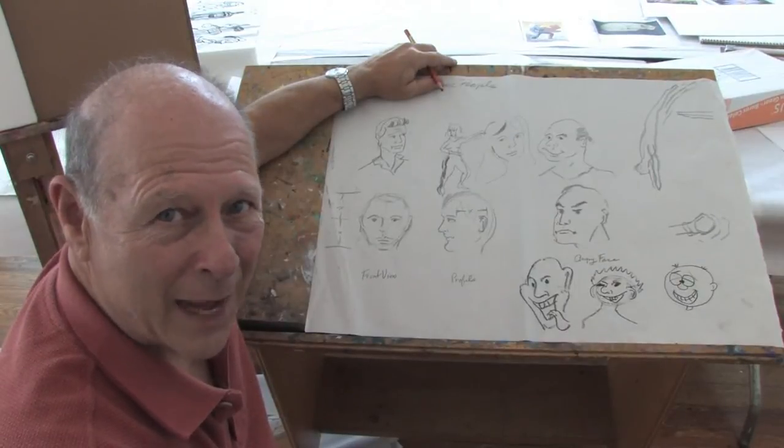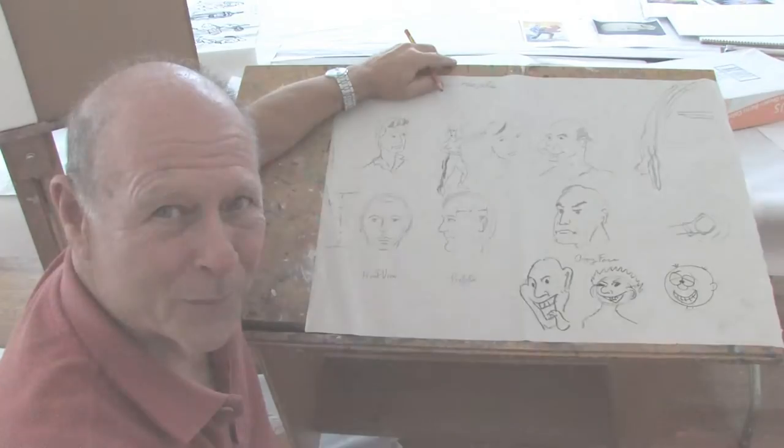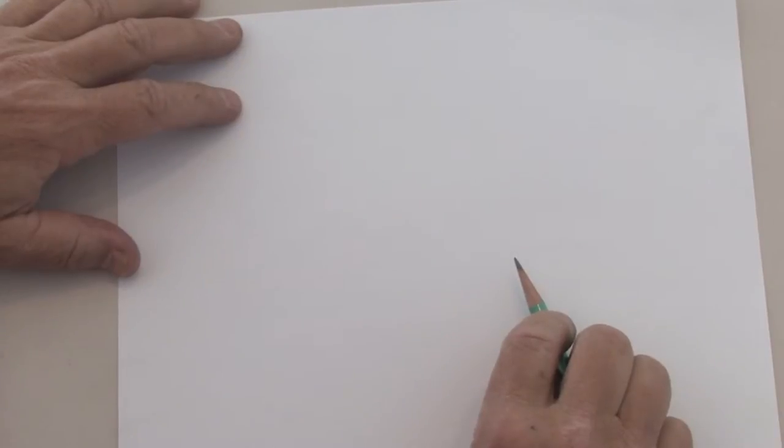Hello there. I'm Ralph Papa from PapaGallery.com and today we're learning how to draw. In this clip, I'm going to show you how we draw puppies in pencil.